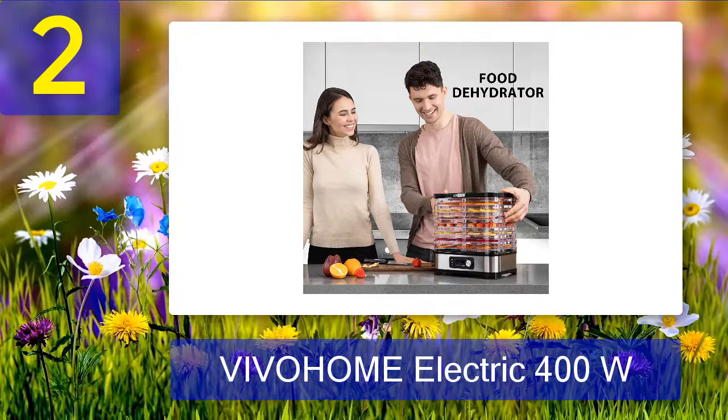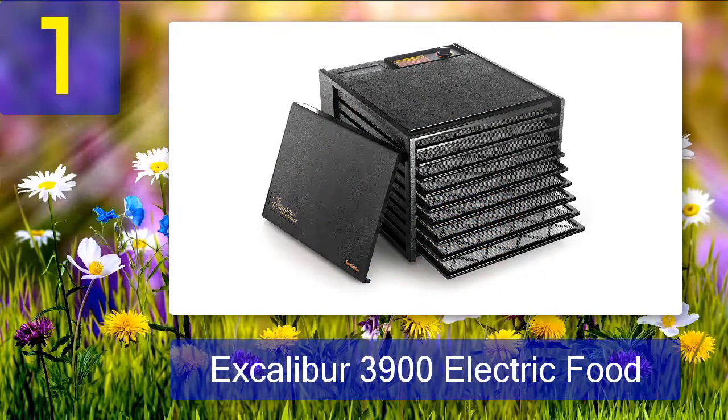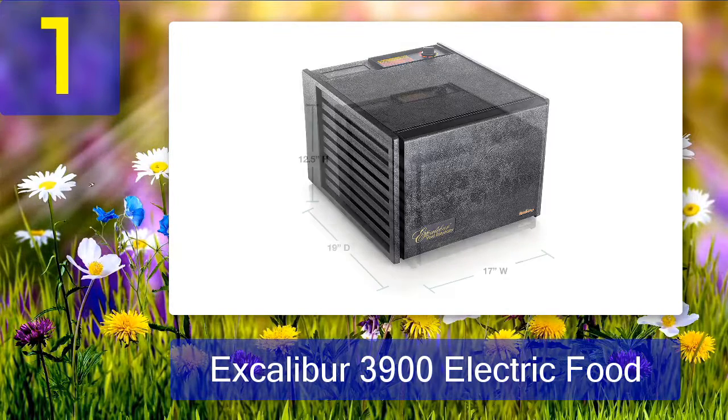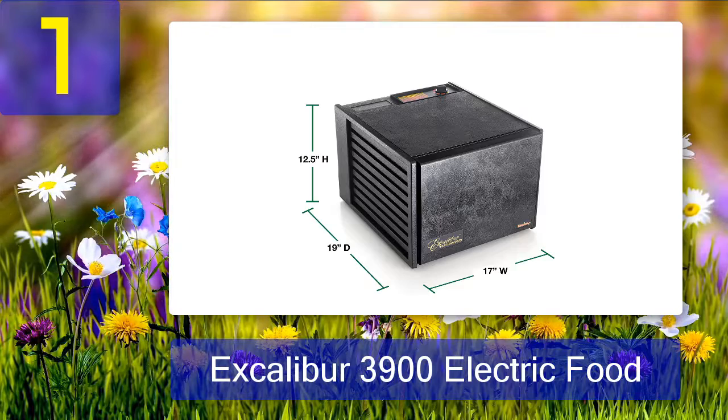Coming in at number one: Excalibur 3900 Electric Food Dehydrator. With 15 square feet of dehydrating space, this model is the best large food dehydrator. This unit is equipped with an adjustable thermostat featuring accurate temperature control with a built-in on/off switch. It features Hyperwave technology and a horizontal parallax drying system that removes water from food using continuous circulation of thermostatically controlled warm air. It comes with poly screen trays that do not need to be moved or rotated during operation, preventing food from sticking.